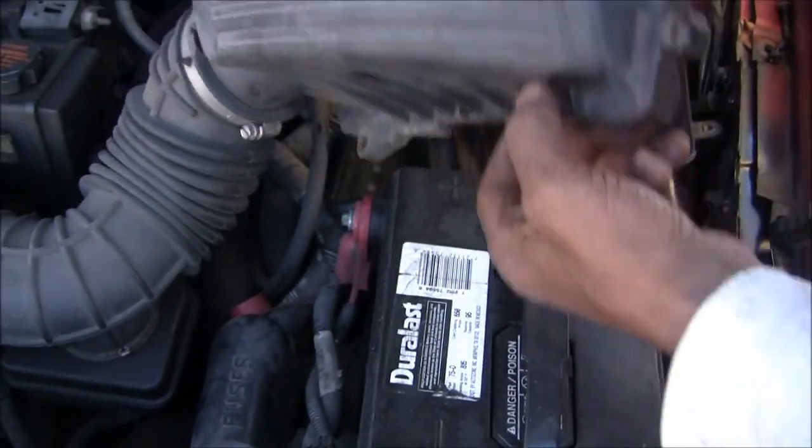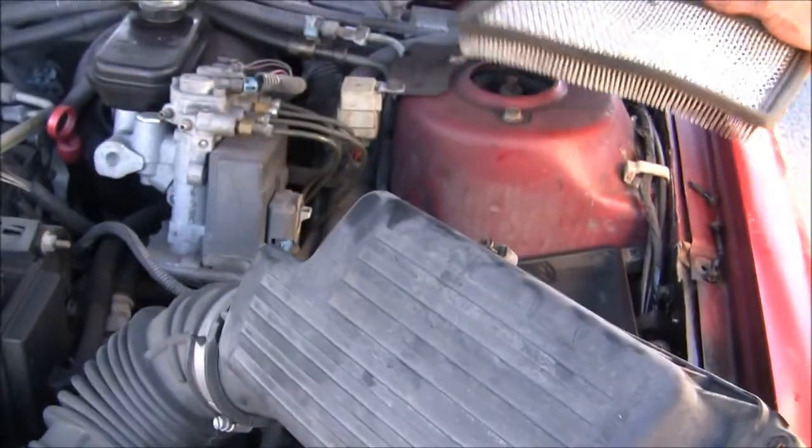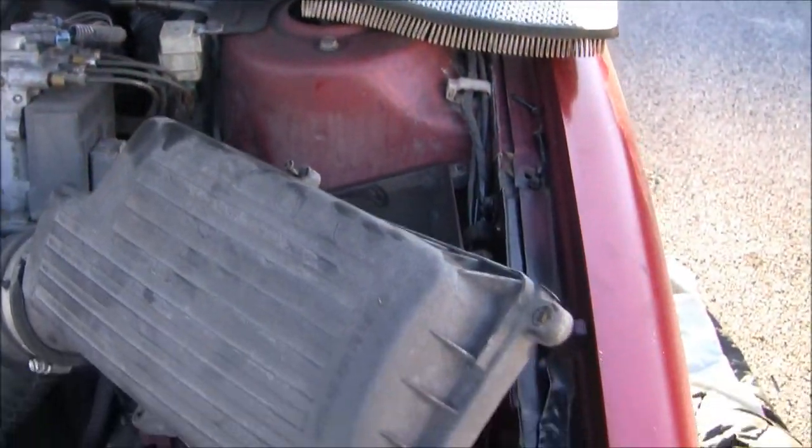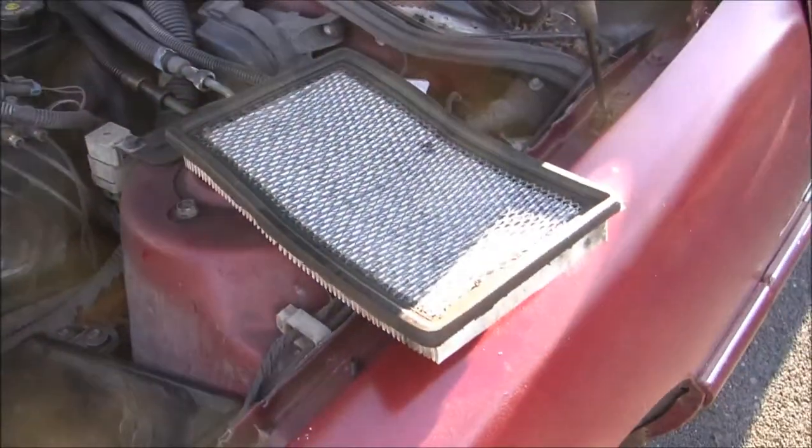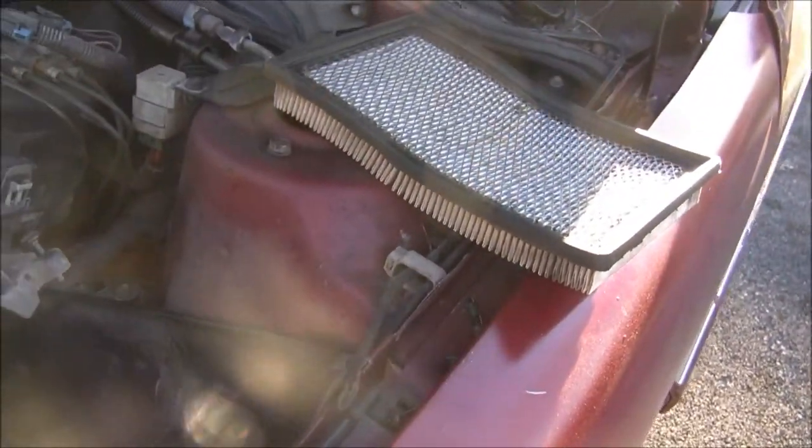We just cleaned my dad's air filter — I need that vacuum, there's dirt down in there. Cleaning my dad's air filter as opposed to replacing it for the time being.